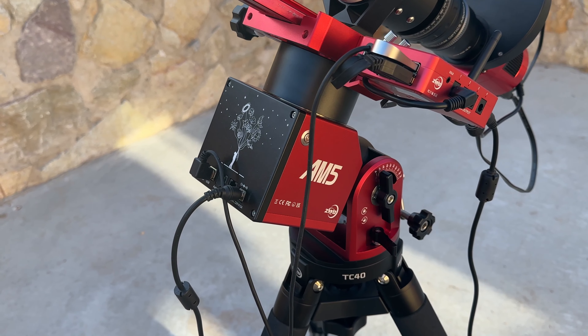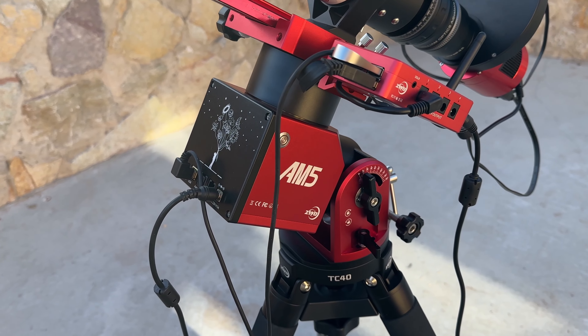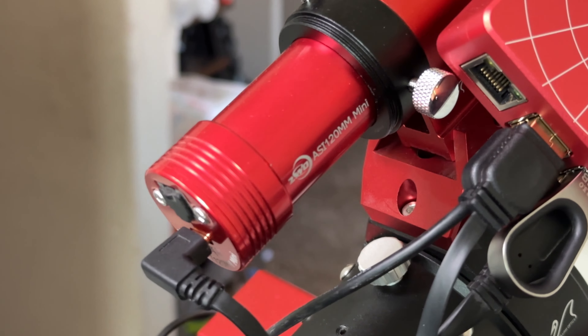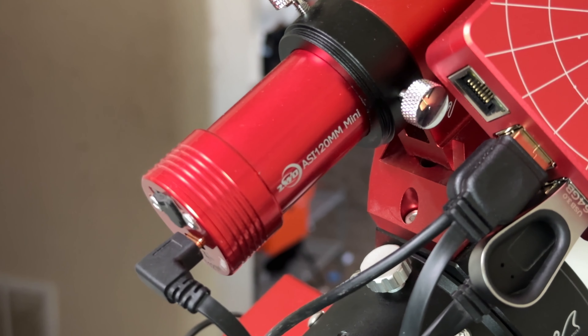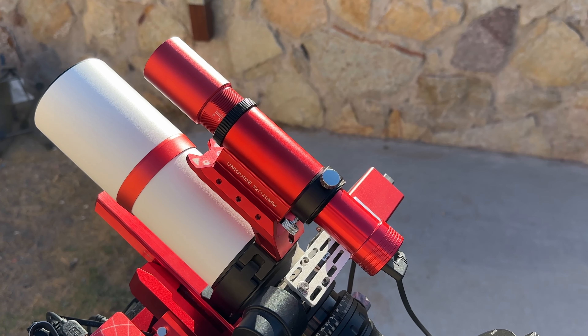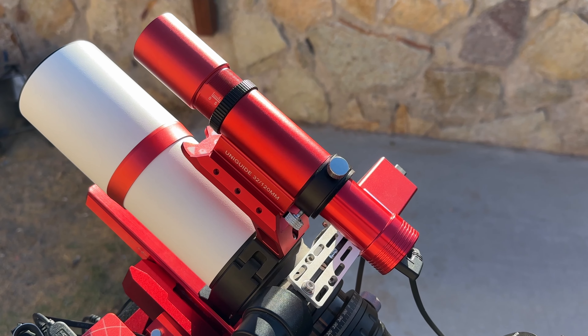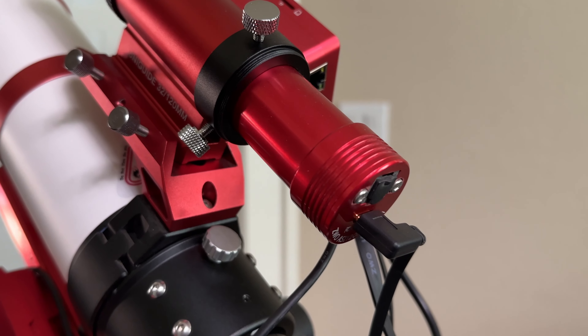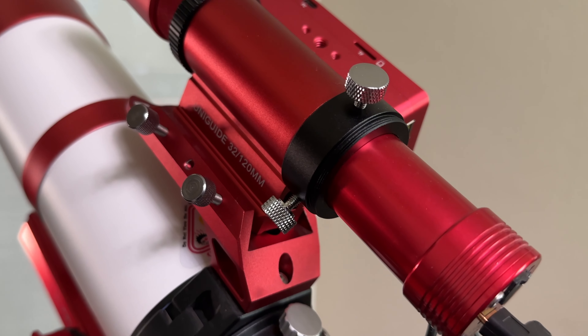Above the EAF we have a smaller scope and a smaller camera — this is known as a guiding camera, and it only has one purpose: to find at least one star, lock onto it, and track it. Although modern mounts are excellent at tracking the movement of the night sky, there's still room for error. The guiding camera tracks at least one star and records exactly where that star is located in the camera's frame.